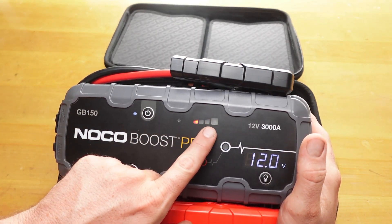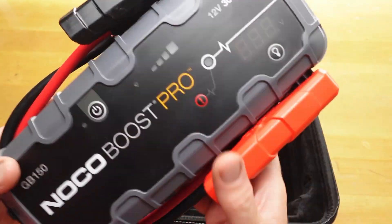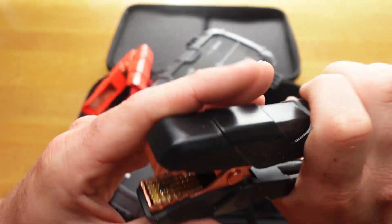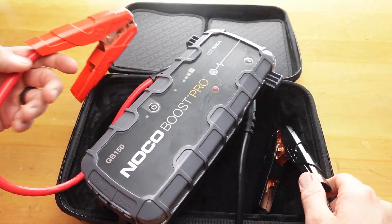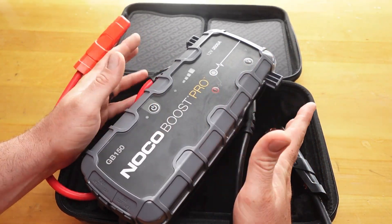This is what it does — it flashes like this and gives you 60 seconds. So let me just turn it off. Another thing I really like about this one is these cables. Check these things out — they're real nice and big. They're brass or copper, I'm not sure which. Cables are nice and thick. I like that they don't come off. Some people don't like that, but I think it's nice for this bigger one.